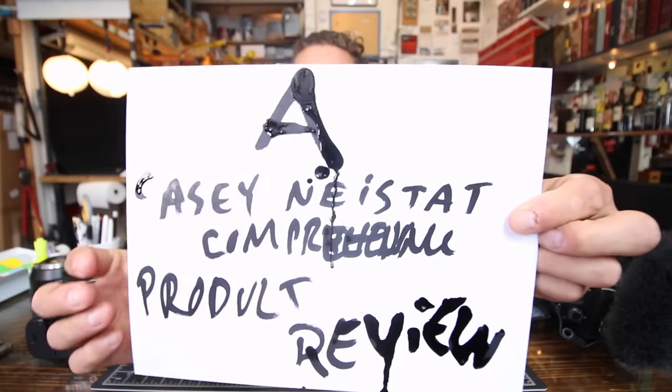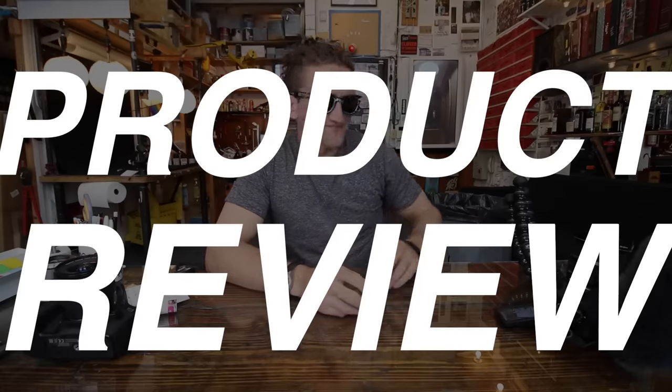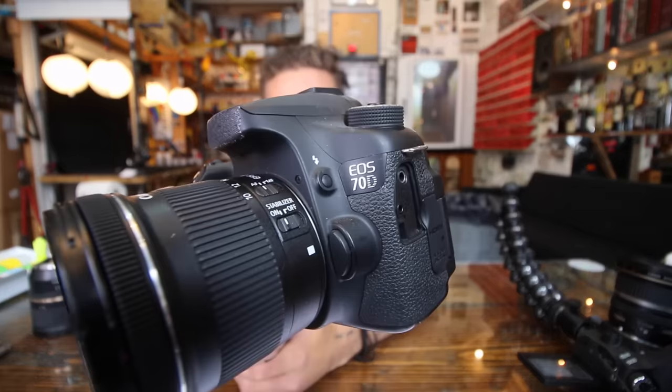This is a Casey Neistat comprehensive product review. The ink is everywhere. As you regular viewers know, my go-to vlogging camera is a Canon SLR on the end of this bendy thing with a microphone on top. The Canon 70D has been my go-to for a very long time — it's stable, it works, it's fairly lightweight. I've been very happy with this camera. Then a few months ago, Canon announced its successor, the 80D. Terrible name — say '80D' three times fast: A-D-D, A-D-D, A-D-D. I was the first person on planet Earth to get an early version sent to me by friends at B&H Camera Store and K&M Camera Store — both great stores, check them out.